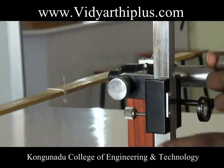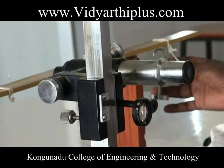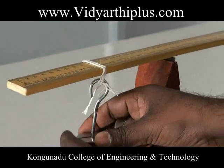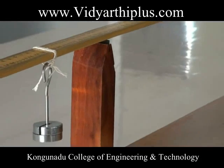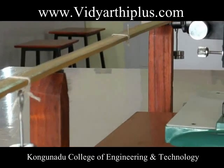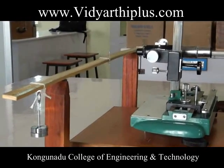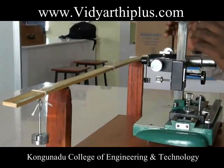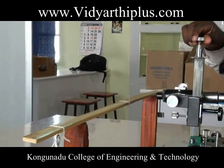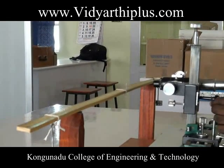Equal weights are added on both weight hangers. Each time the position of the pin is focused by the horizontal cross wire using the adjusting screw, and the readings are noted from the microscope. Once focused, the reading is noted.